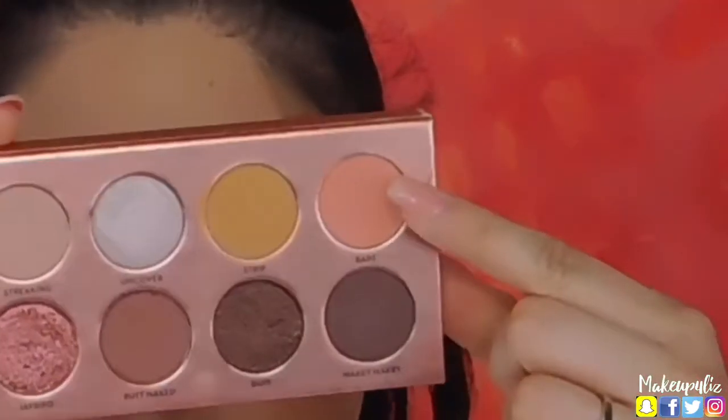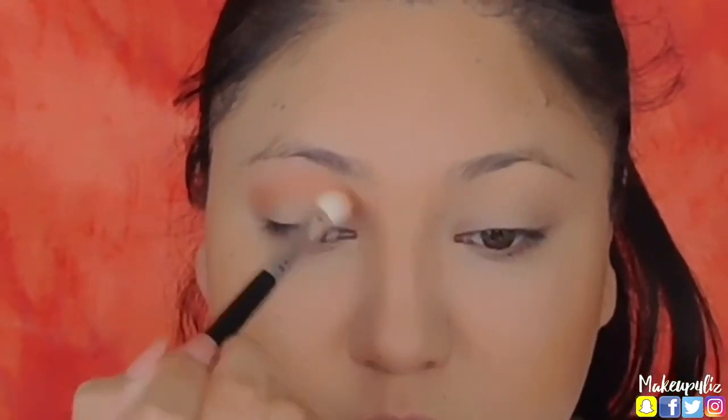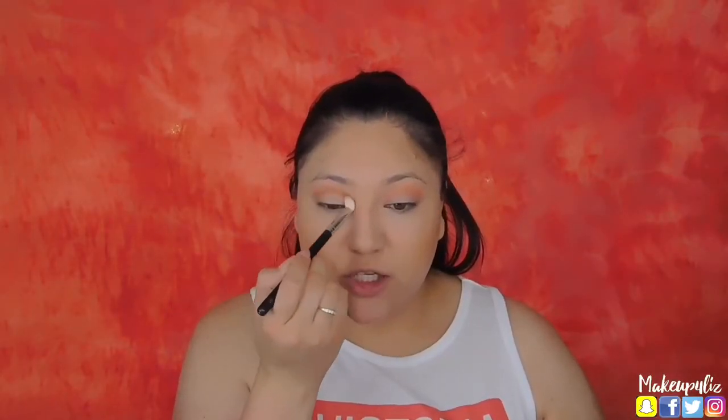Now I'm going to move on to my eyes and finish the rest of my face later. I want to do something really natural, going for pink shades. I'm going to use the Nudie Patootie palette — it has a pretty pink shade — and I'll use the shade Bare on my crease. My eyes are already primed. Just to give a little more definition, I'll use Butt Naked just below that shade in the crease.